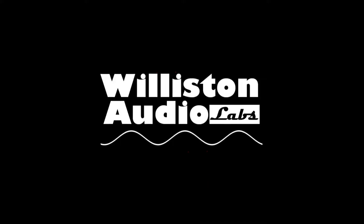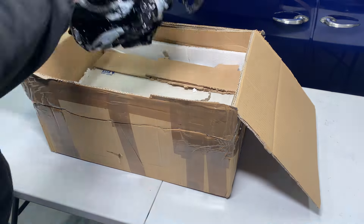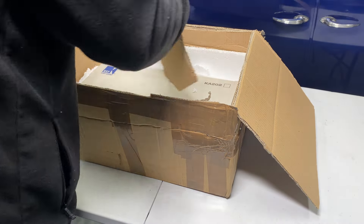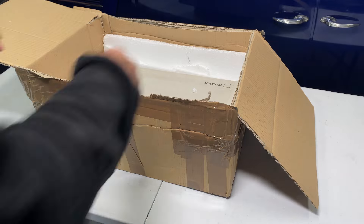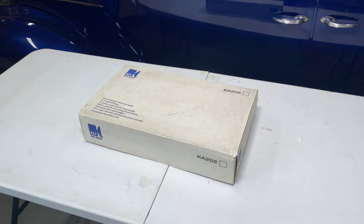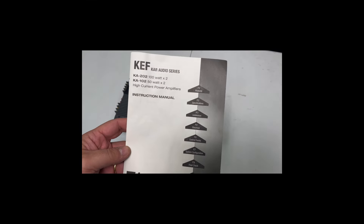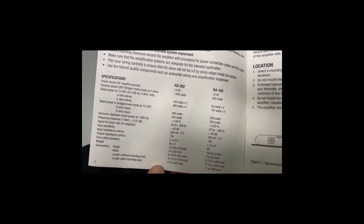For 2021 I have some really cool stuff coming up, including an amplifier from KEF — this is the KA202. I found this one in Italy and it was shipped all the way to me in the US, brand new, which is amazing. I can't wait to show this to you guys, test it on the dyno, all that fun stuff. Stick around, make sure you like and subscribe, and we'll see you soon.